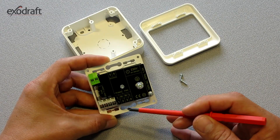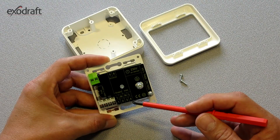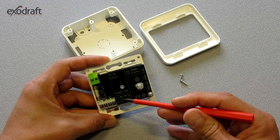In some cases, it may be necessary to ensure that the control unit receives 230 volt supply voltage. This can be tested by using a voltmeter and is measured between the terminals 1 and 2.